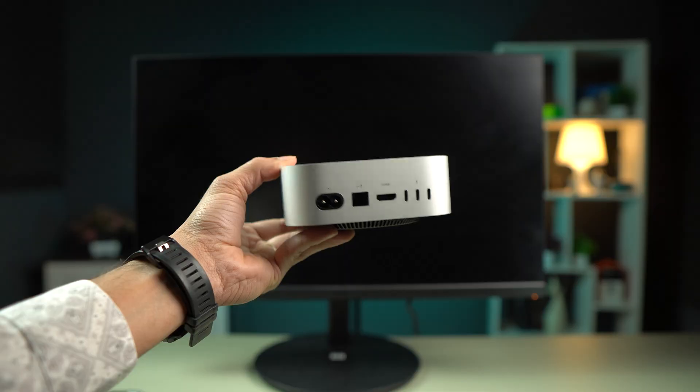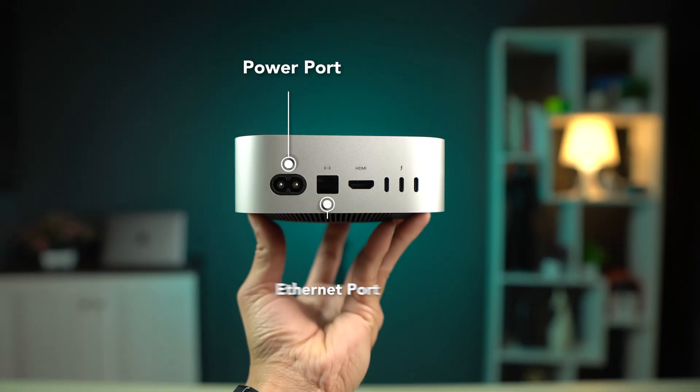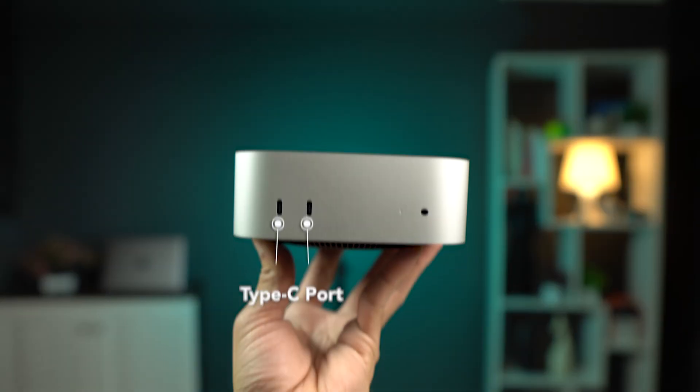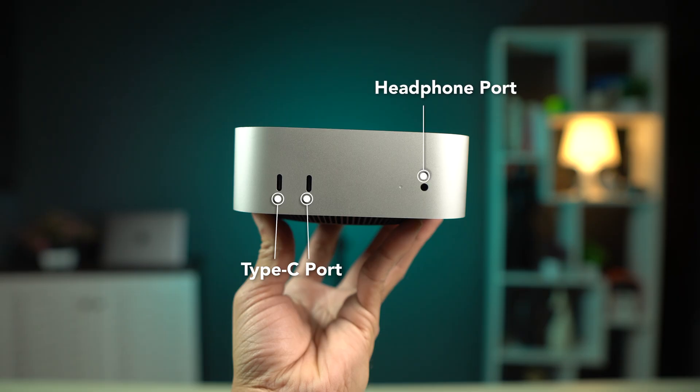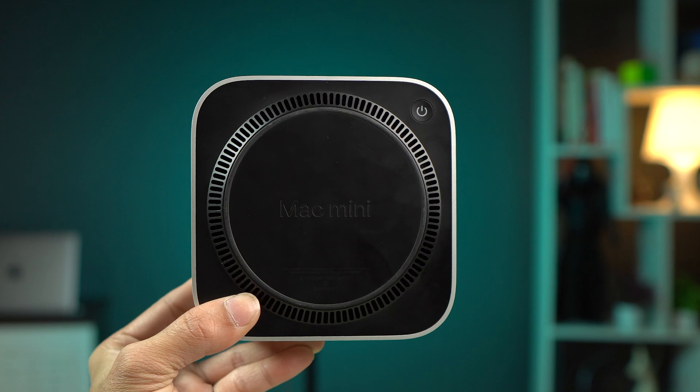Now let's talk about the ports on the Mac Mini. At the back you get a power port, an ethernet port, an HDMI port, and three Type-C ports. At the front you get two Type-C ports and one headphone port. The power button is located at the bottom.